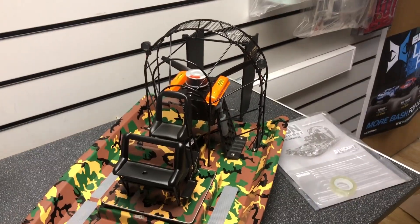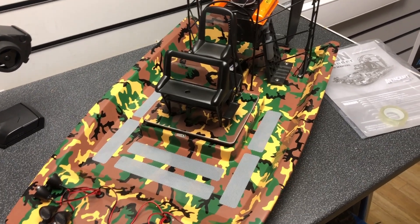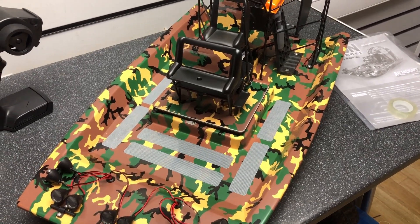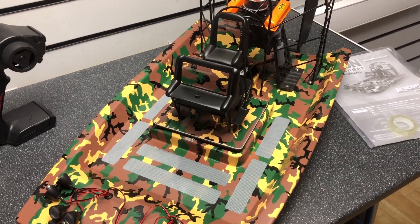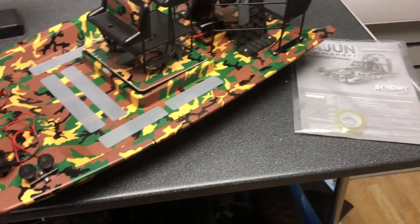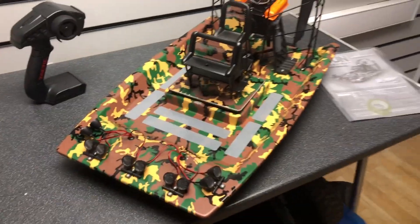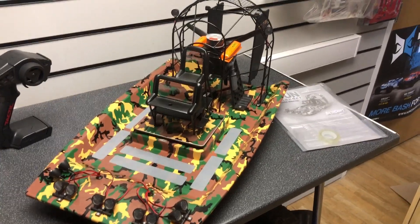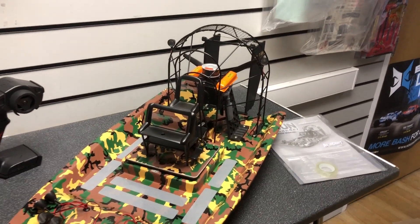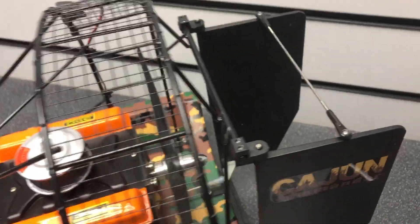We have this listed on our website — there will be a link in the description if you're wanting one of these, so definitely check it out. It's far superior to other models out there. They also do a Swamp Dog and some other things. The quality and the size — it's a big boat, it really is. It will impress anybody at the field, and with the brushless motor and three-bladed prop, it will definitely shift as well.